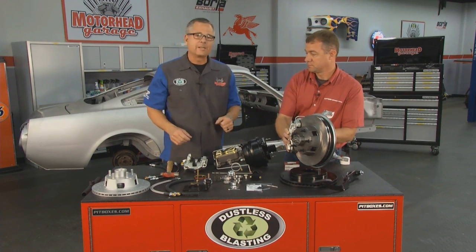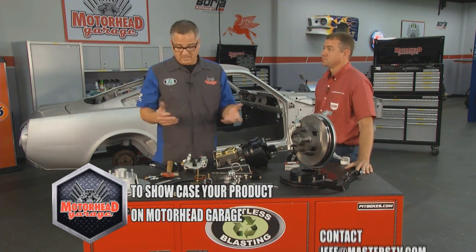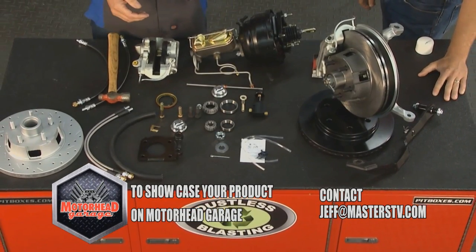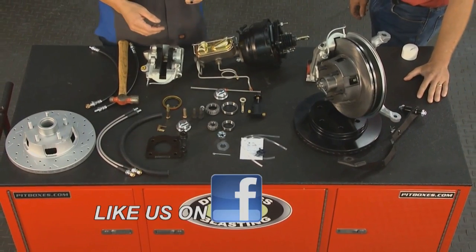Well folks, you've seen a great show today. If you have any products that you want to get on Motorhead Garage like this or the ones you've seen, just email jeff@masterstv.com. We'll see you next week for more Motorhead Garage.